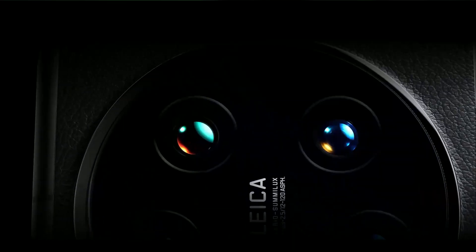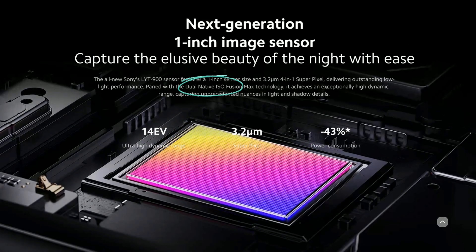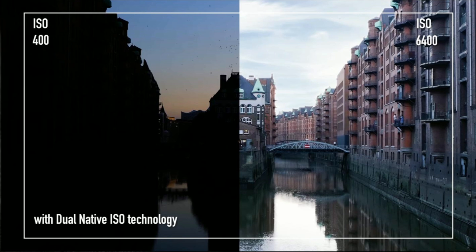I can only imagine how good the raw image quality will be out of this sensor. Not only is the sensor pretty large, it also features pretty advanced technology — that is, it features dual native ISO. I was genuinely shocked to see this in the spec sheet because dual native ISO is proper full-frame mirrorless camera sensor stuff. You'll find it in premium cameras like the Panasonic S1H, the Sony A7S III, the Canon EOS R5C, etc.